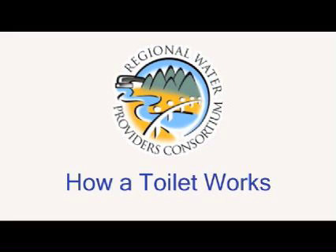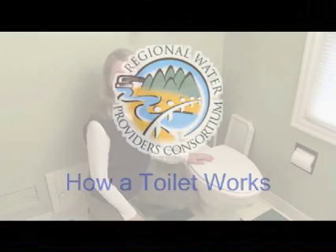It's a good idea to understand some simple mechanics of your toilet and how your toilet works prior to making any repairs. Hi, my name is Sarah, I'm with the Regional Water Providers Consortium. Let's take a look inside of a toilet and see how it works.